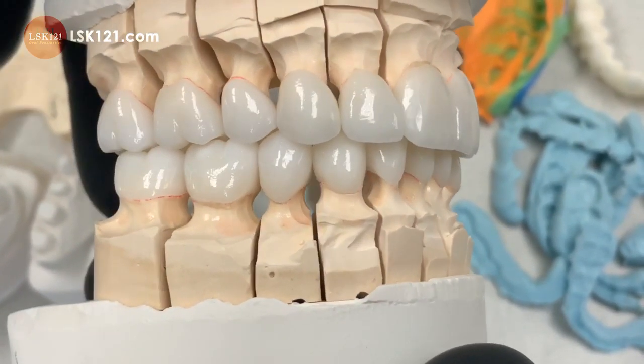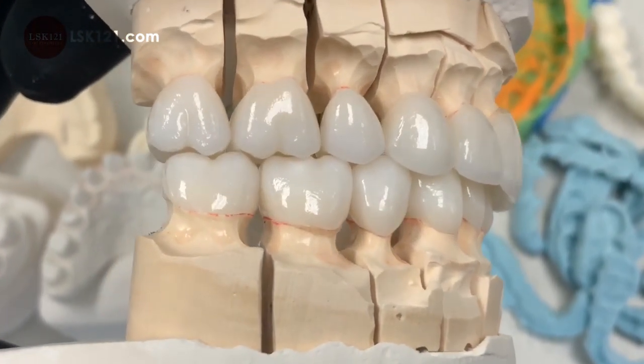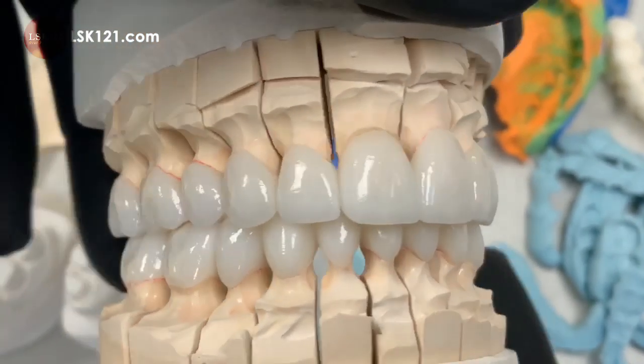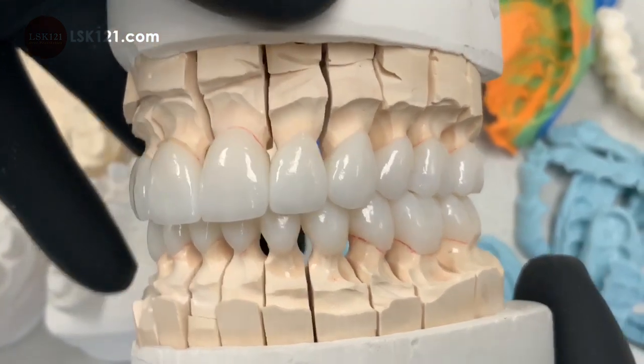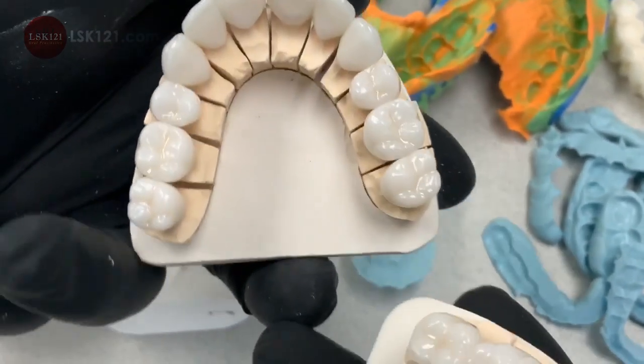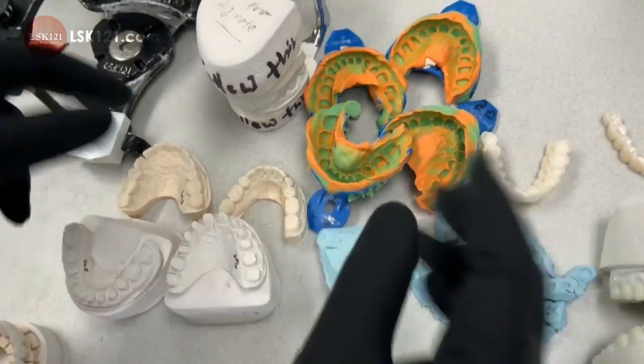Along with the zirconia, it's a monolith — no layer — and then some of the teeth we made with great artistry. Here the occlusion is mono. Let me explain what this is.